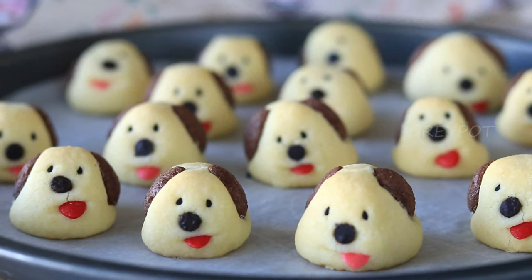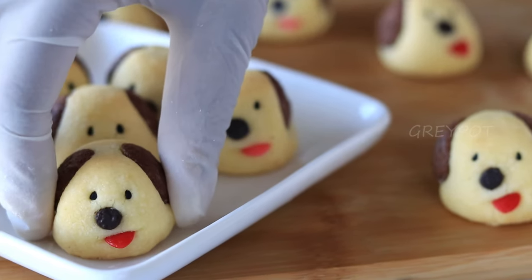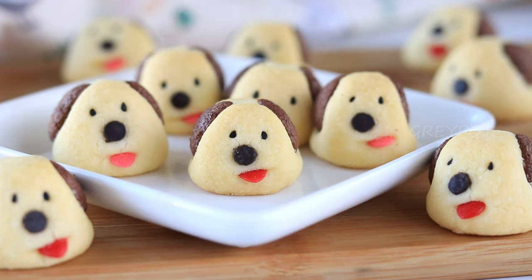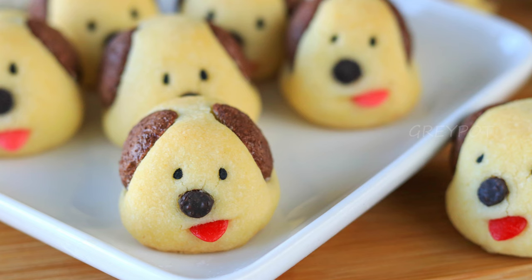Our cute little puppies are out of the oven. Allow them to cool down completely so they firm up, and then they're ready to serve. When I took them out of the oven, my kids just jumped for joy. Definitely try out these amazing cookies, leave your comments and suggestions below, and click the logo to subscribe to Grey Pot for more interesting recipes. Thank you!